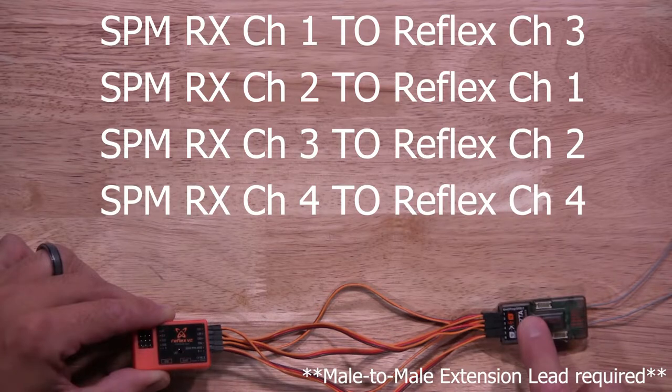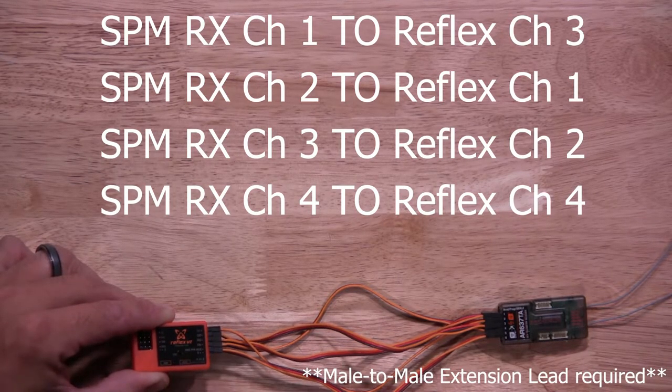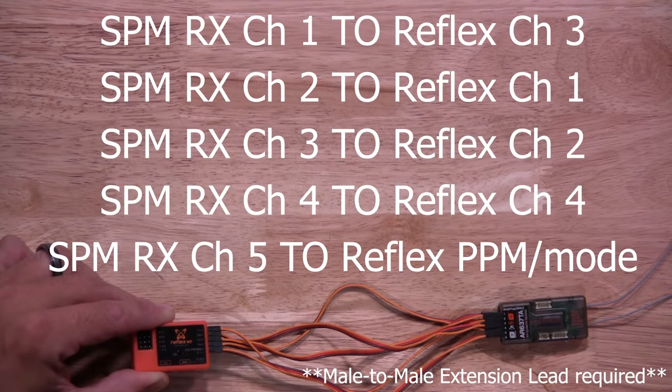Then we have channel 4 on the Spectrum receiver; it'll be plugged into channel 4 as well on the Reflex. Then we have channel 5 on the Spectrum receiver; it'll be plugged into the programming mode port on the Reflex.